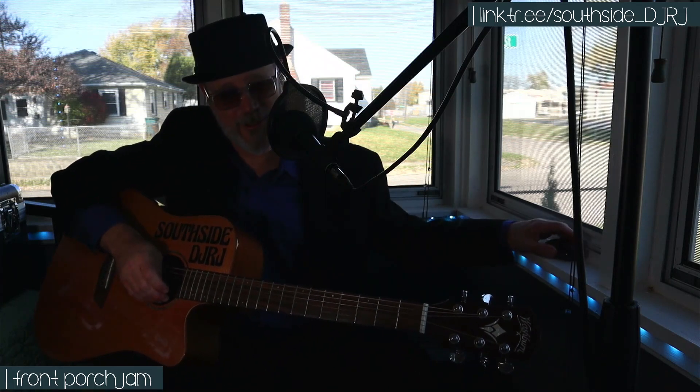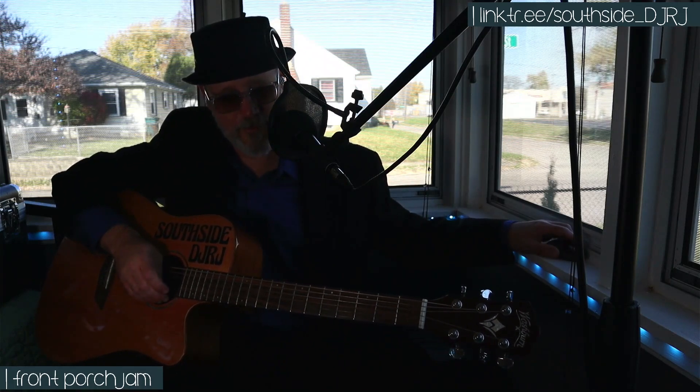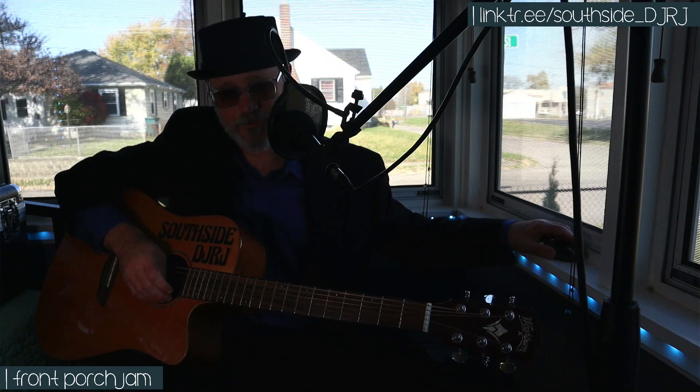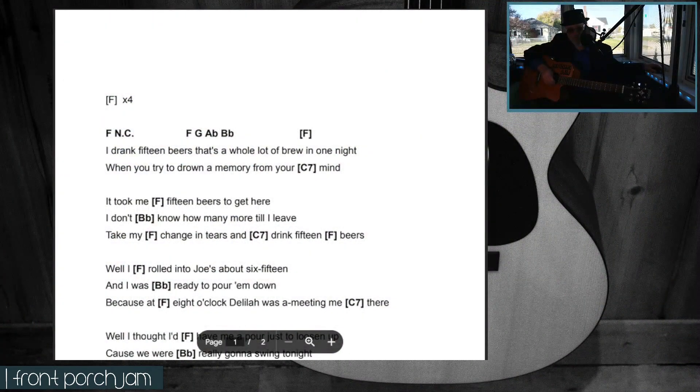If I go here and show you the chord chart, we'll talk a bit about that. A couple things to note: for the most part it's just a good old country strumming song — your standard old-time country music. The beginning has kind of a strum pattern like that. It's a little hard to gauge it until you're in the flow of the song singing it, but it's about like that.